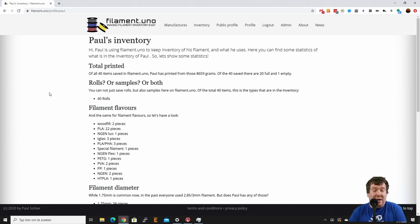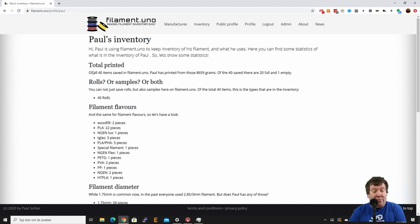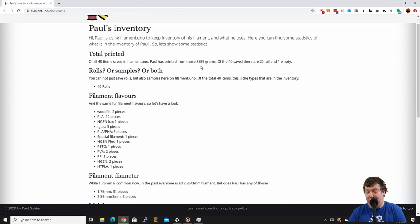Here it has some information on what I have in my inventory. In total I have 40 rolls — I didn't add any samples yet but you can also add samples, which we'll come to in a minute. Of those 40 rolls, 20 are actually full, so I have a bunch of full rolls and one is empty.